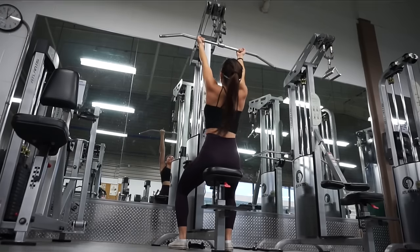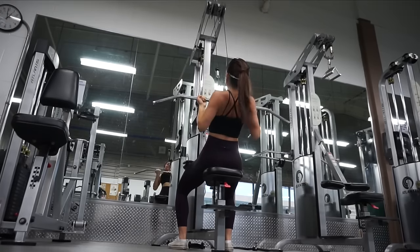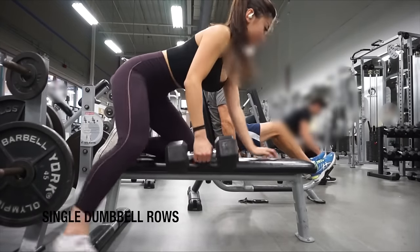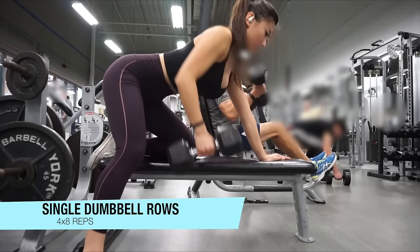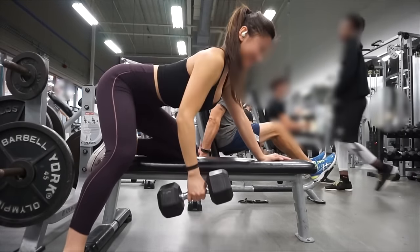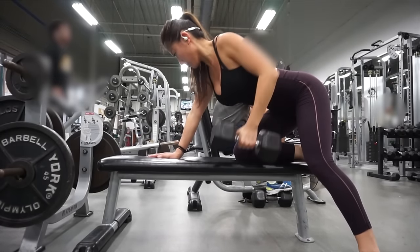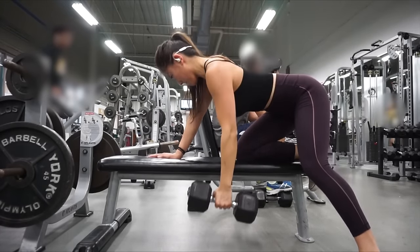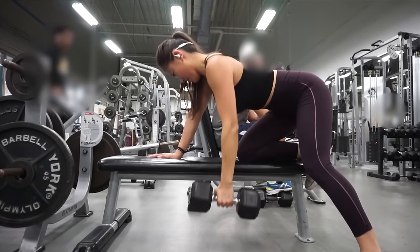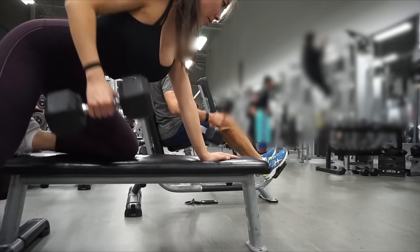With single dumbbell rows you want to bring the dumbbell to about between your waist and your hips, and make sure to bring your elbow back and squeeze your back at the top. I'm not completely parallel to the ground — some people kneel on the bench and stay fully parallel, but I find that leaning slightly upwards targets more of my mid and upper back muscles.